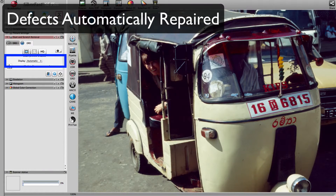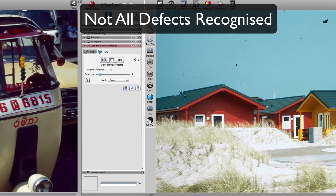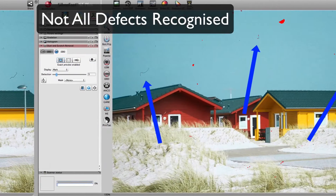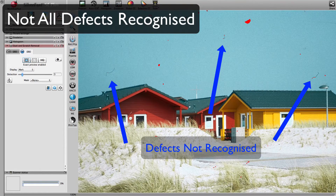After running ISRD, there are no visible defects left in the image. In images like this one, which contains defects of varying severity, not every defect is instantly recognized. In such cases, you can manually adjust the strength of ISRD. Using the defects highlighted in red, you can set ISRD perfectly in respect to your source image.